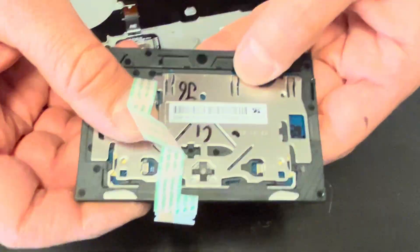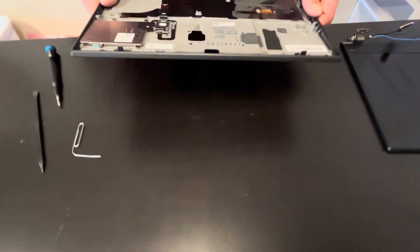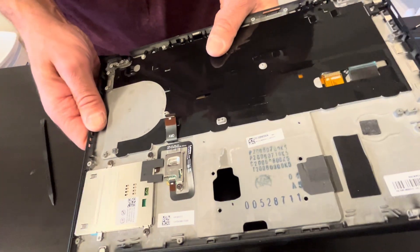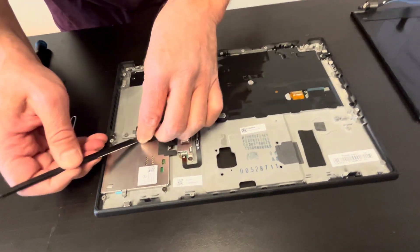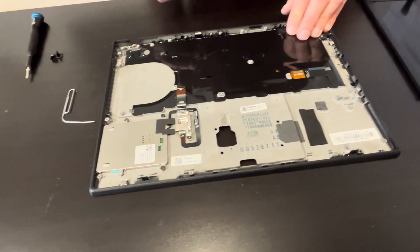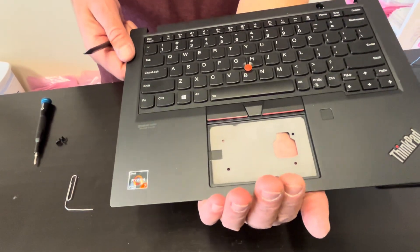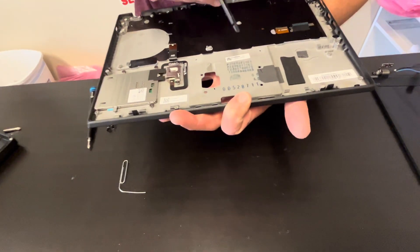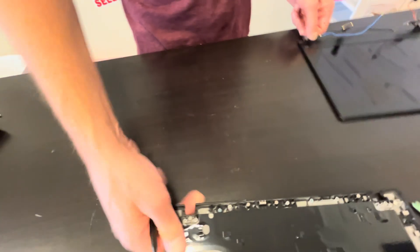Here we have the touchpad with the part number. The keyboard appears to be riveted to the palm rest, so you cannot take it out separately — you have to replace the whole palm rest and keyboard assembly. If you need parts, check gotlaptopparts.com.